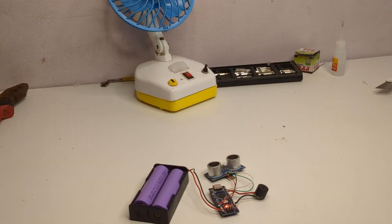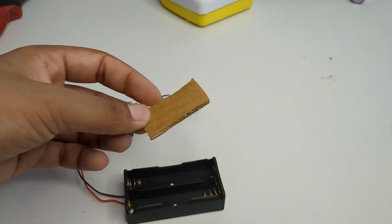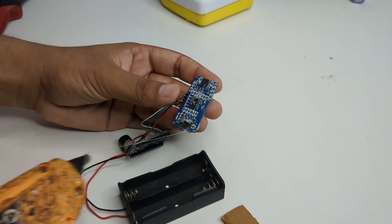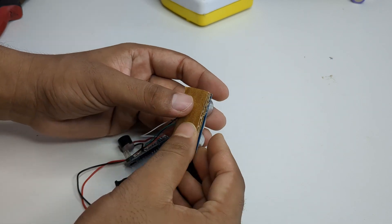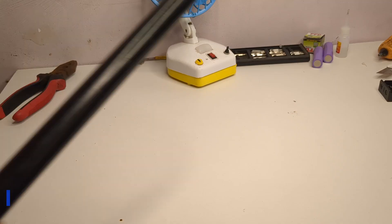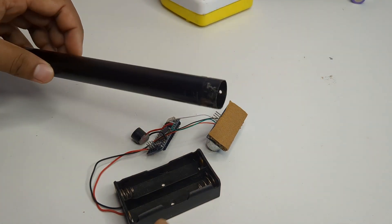Now it was time to fix all the parts onto a stick. For that, I took a small cardboard piece and glued it to the back side of the ultrasonic sensor. Then I took a pipe and started fixing all the components using hard glue.